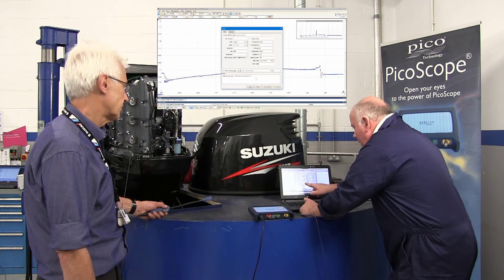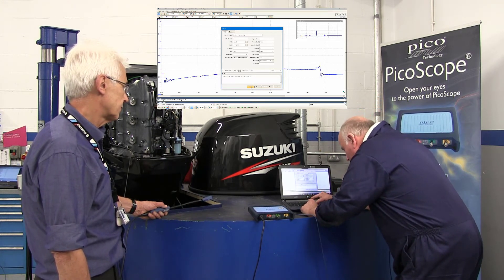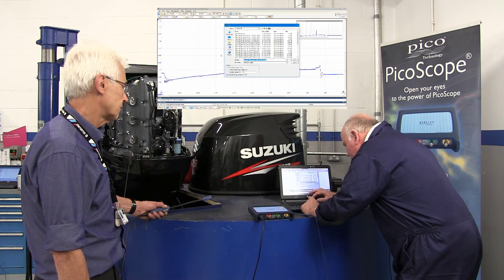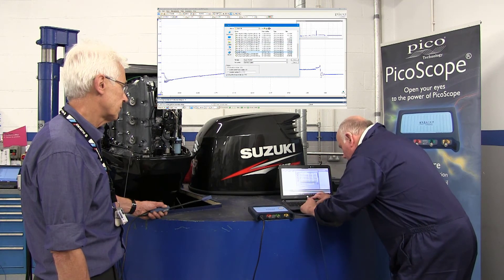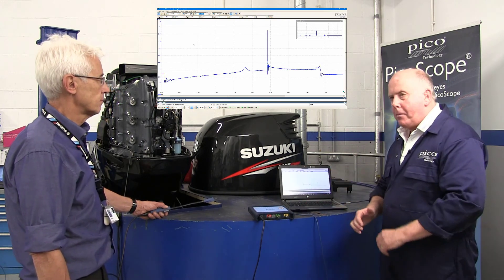Here we've put all the information about this particular engine — what we're testing and how we've tested it. We go to the bottom and hit Save, name the folder so we know what it is, save the file, and that is now into our database on the PC screen.